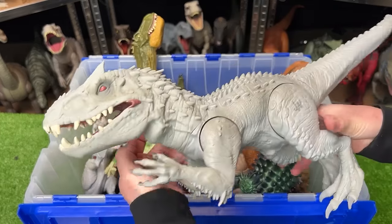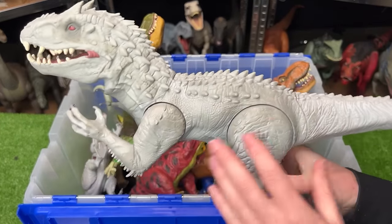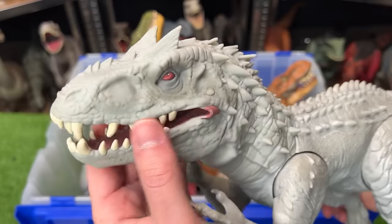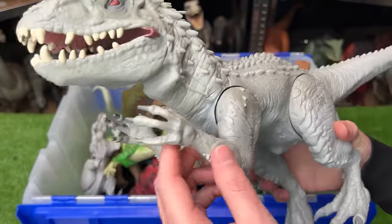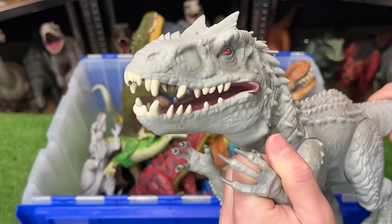Next up, we've got another Indominus Rex figure. This one is normal colored, but it's pretty old. It's got a rubberized head and neck, and the rest of its body is hard plastic. When you pull down on the arms, it opens and closes its mouth.